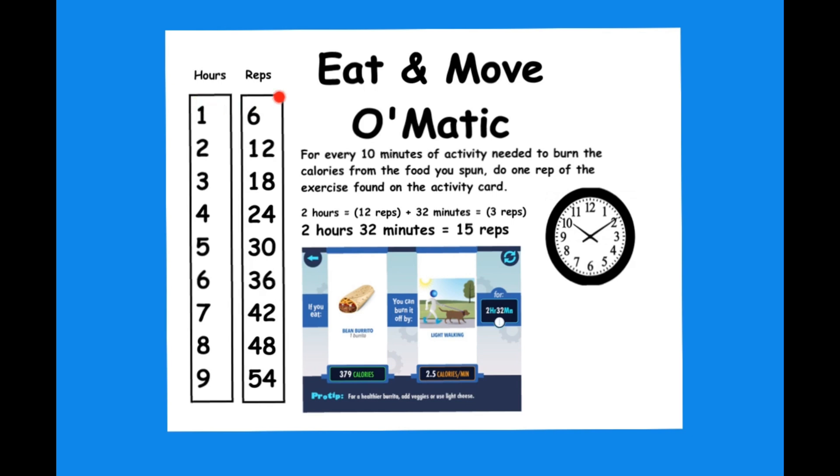One hour will equal six reps. Four hours will equal 24 reps. Seven hours would equal 42 reps. Two hours equals 12 reps. 32 minutes is rounded to 30 and that equals three reps. So two hours and 32 minutes would equal 15 reps.